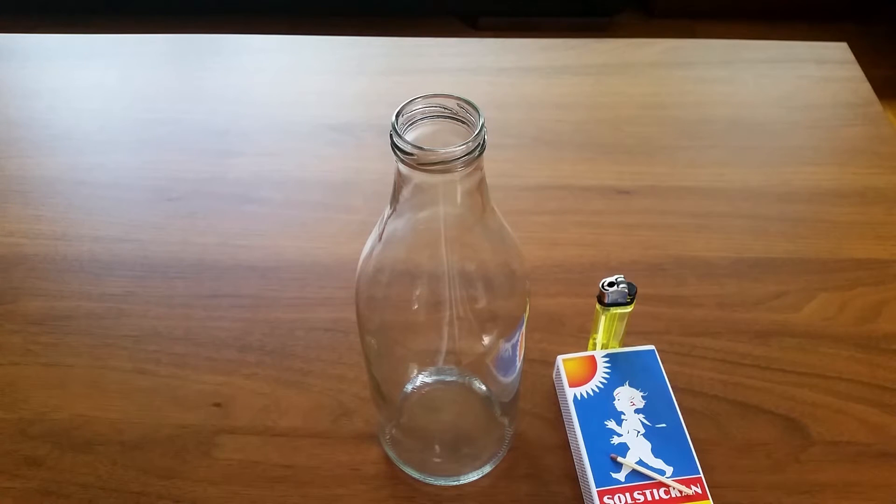Hello everyone, today we are going to play with some butane gas. We are going to try the stone — let an adult do it, and be careful so you don't burn yourself.